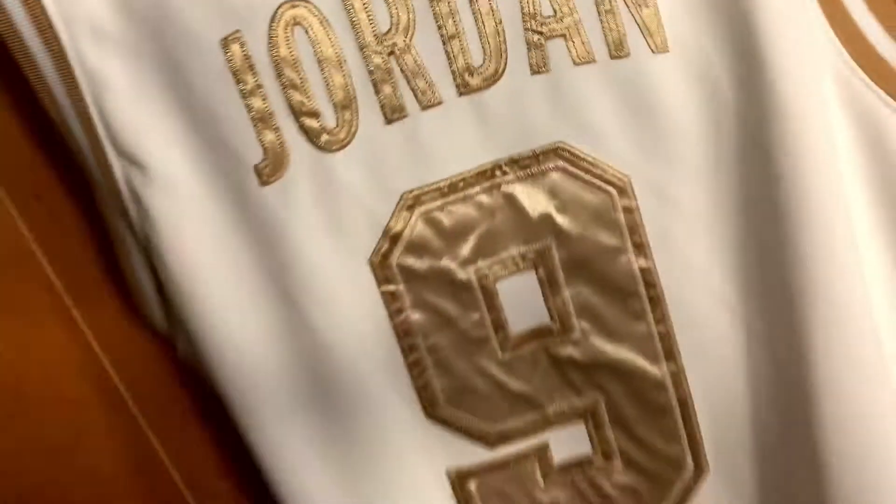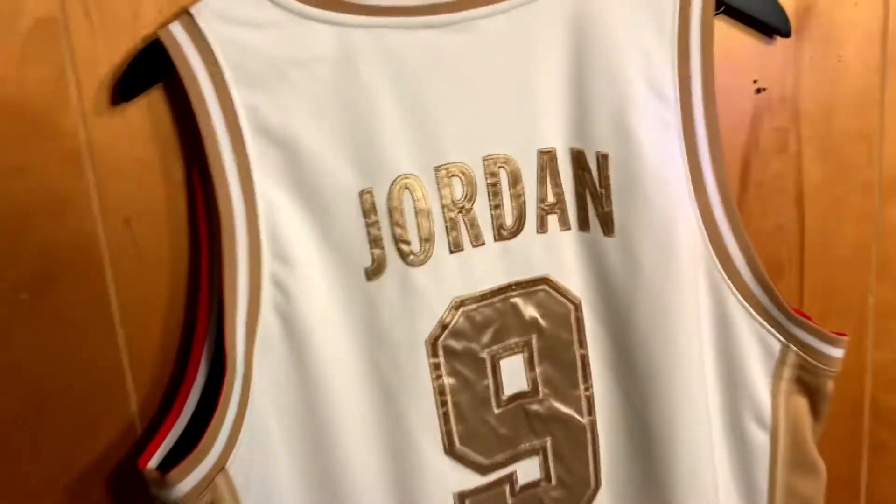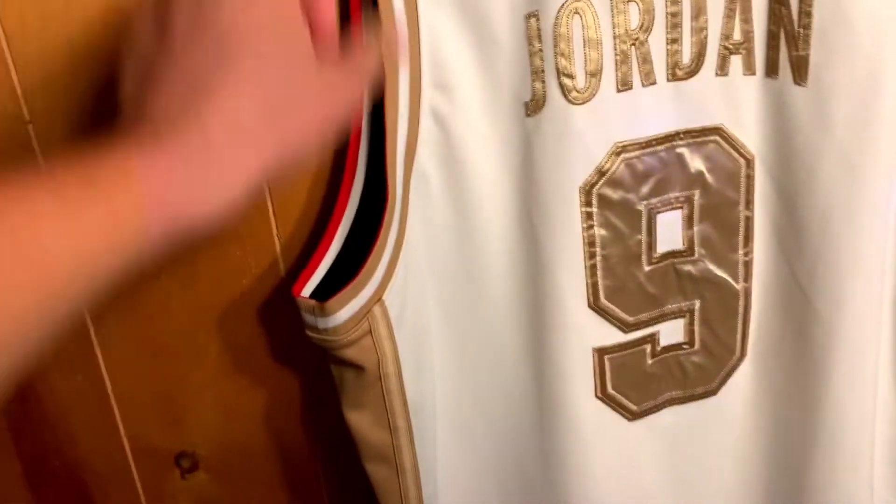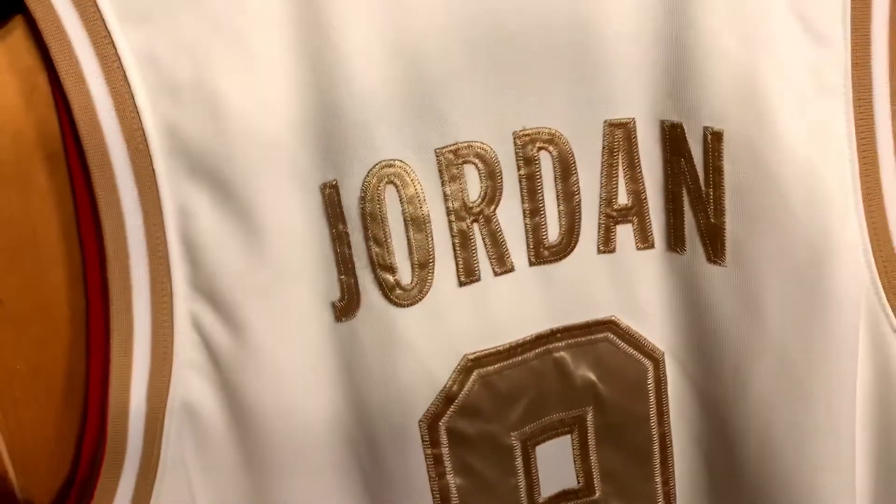So obviously number nine, Jordan. Find this on our Etsy store — I'll post the link. Thought I might give you a little look at it in case you ever want to see it.